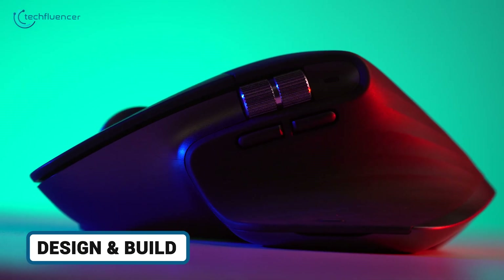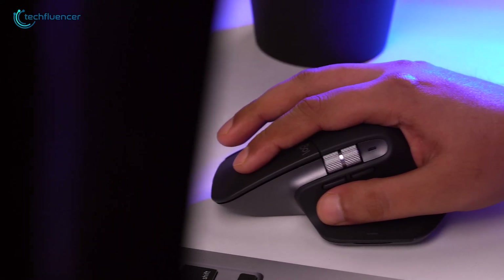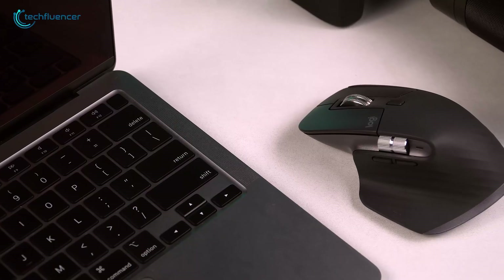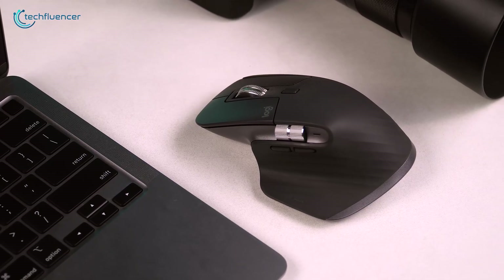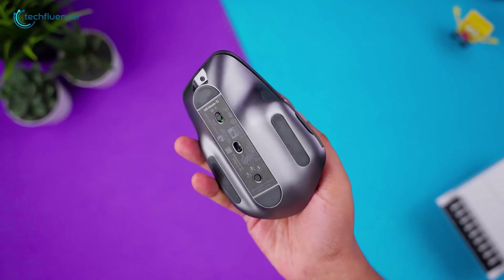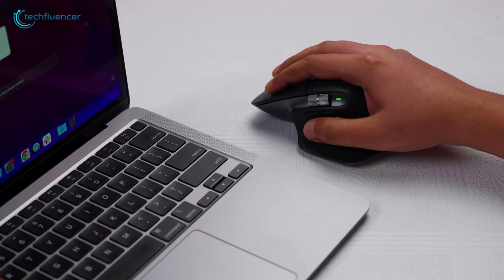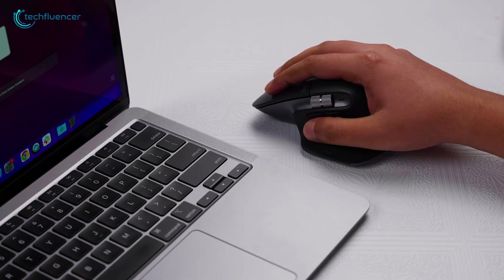Starting with the aesthetics, the MX Master 3S rocks that iconic, sculpted, right-handed shape that's been a desk staple since the original. It's built tough with 27% post-consumer recycled plastic and a PCR ABS shell, weighing in at a comfy 141 grams. It's also got that premium matte finish in graphite or black. This thing feels like an extension of your hand during marathon coding sessions — no creaks, just solid heft that says, I'm here for the long haul.